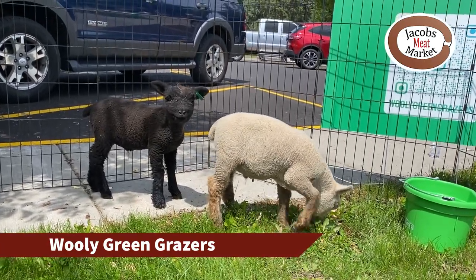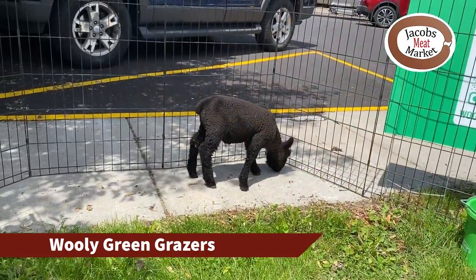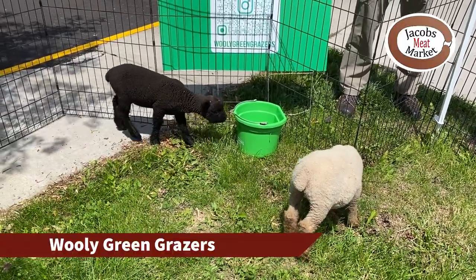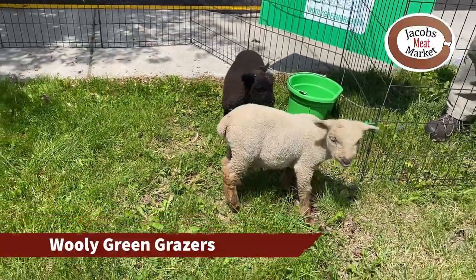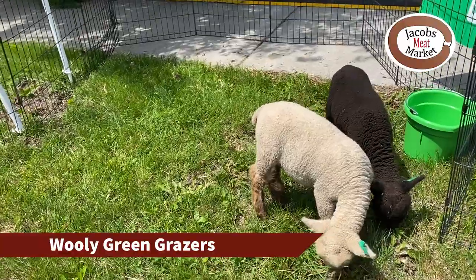They are unregistered Old English South Downs. Looking at their faces, both of these are what you would call a closed face, so they will end up with a full face of wool.